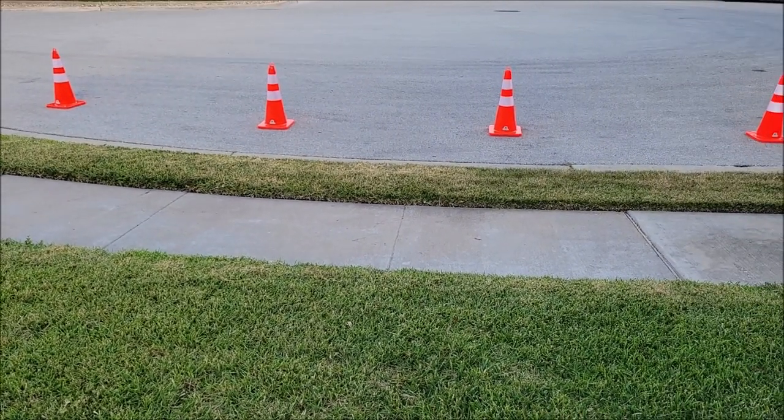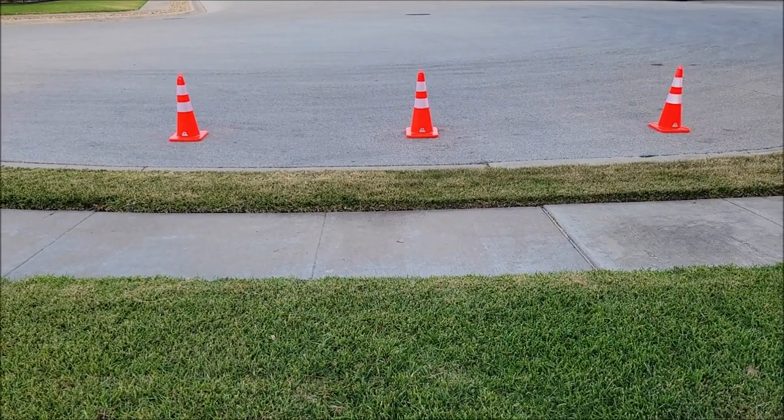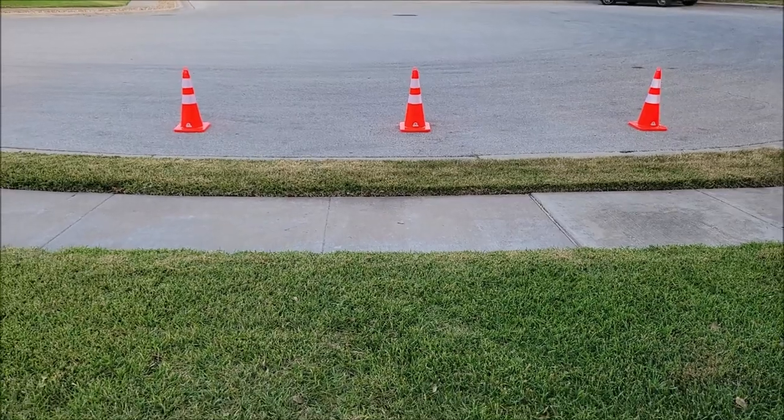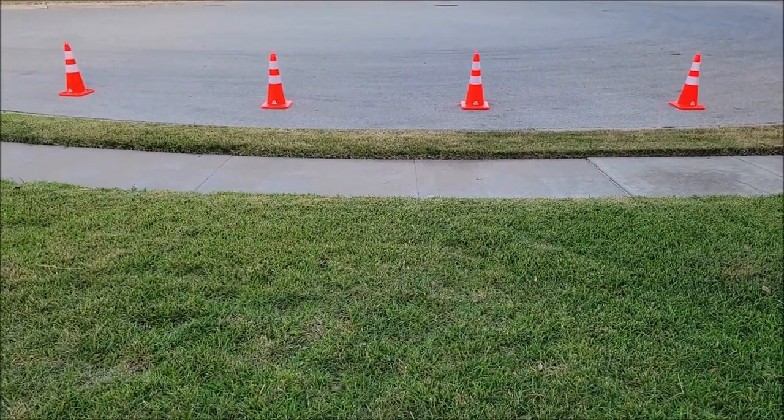They stack up real nice and easy. They don't stick together and they come apart well. They're going to do exactly what I need. I hope this video was helpful — thank you all for watching, y'all take care.